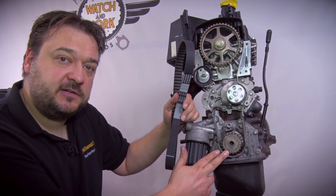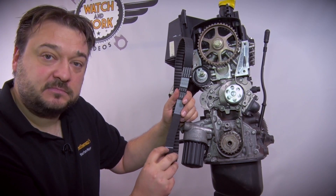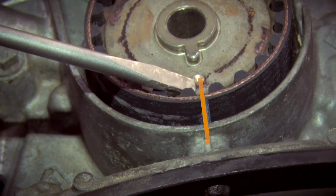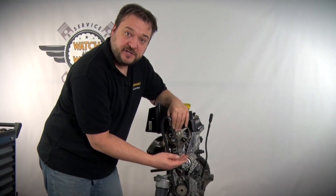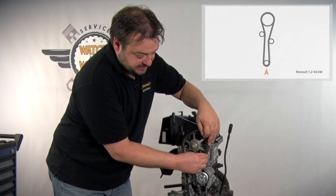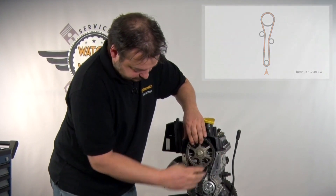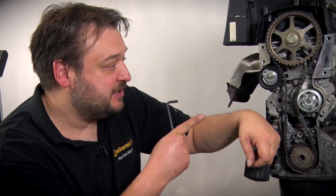To fit the belt, start at the crankshaft sprocket. When fitting, please ensure that the line marked on the belt is aligned with the timing mark. The lower mark is now correctly positioned. Follow the same procedure with the upper mark. This involves placing the belt over the water pump and then over the camshaft sprocket. You've now correctly fitted the belt.